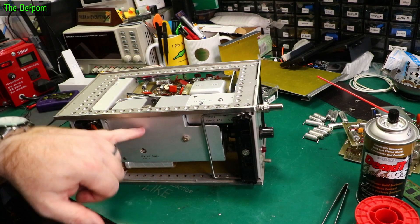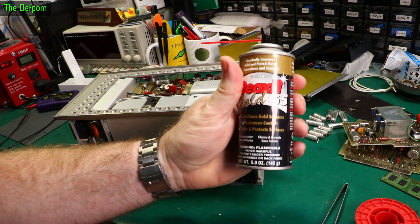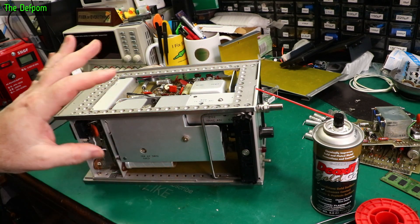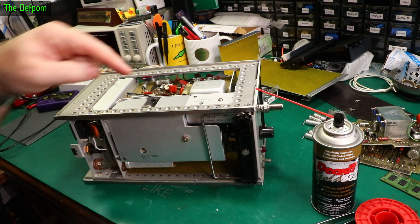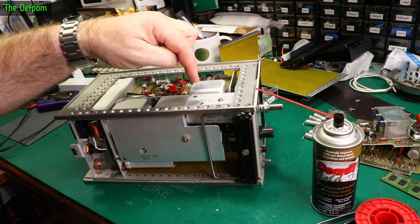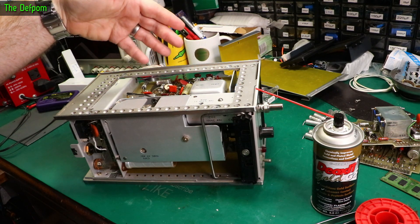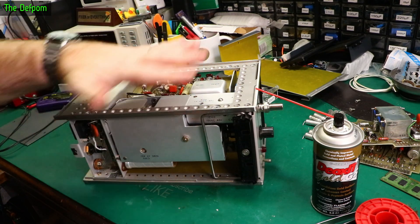I've done all the caps on that board, reinstalled it in the foam nicely, applied Deoxit to all the switch contacts inside, cleaned up all the old foam residue from inside the panel so it doesn't get into the switch contacts later. There's a box over here I'm not sure how to access - there might be capacitors inside but I'll leave that for now. I'm going to look at this other board here - I'll actually recap it since I'd rather just have it all done and forgotten about.